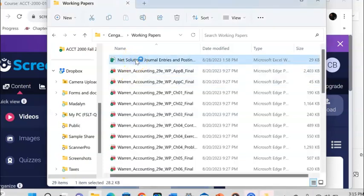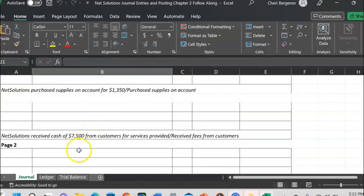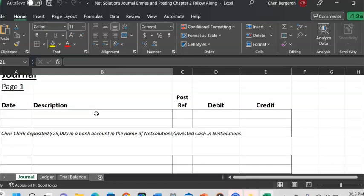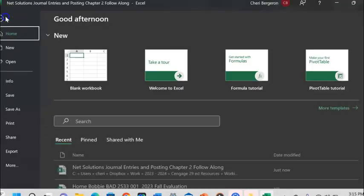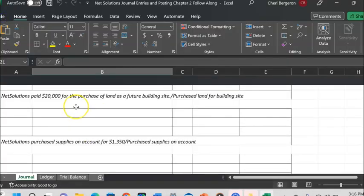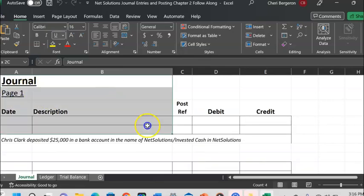I wanted to make this video to show you some ways to make what you print out easier to read. I've opened up a sheet with a journal that's supposed to be in three different pages. If you try to print it right now, everything would print very small and be difficult to read. I wanted to keep it all on one page so that when we're actually working it, it's really there in front of us.